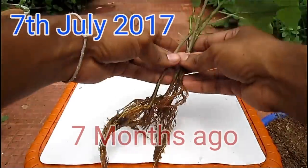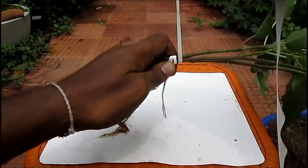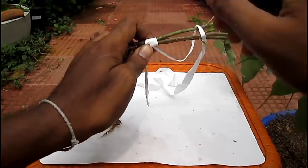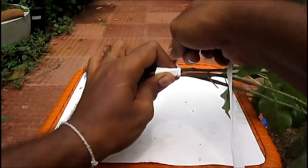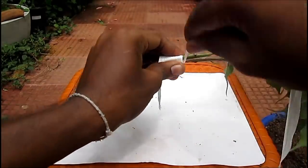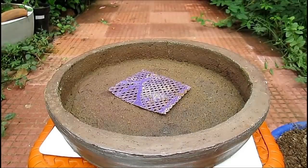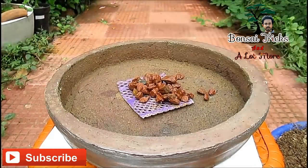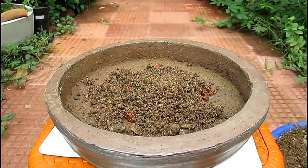This is the very beginning of my bonsai root over rock project, and this will be a fusion project as well. You are looking at clippings collected from six to seven months old. In the first part of the video I am going to show you how I created a root over rock bonsai, and then in the second part I will show you how to convert it into a wonderful looking bonsai in just a very small period of time.